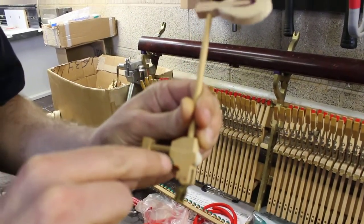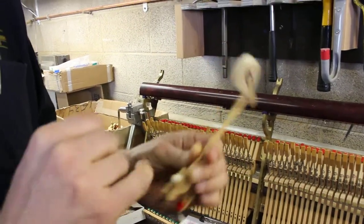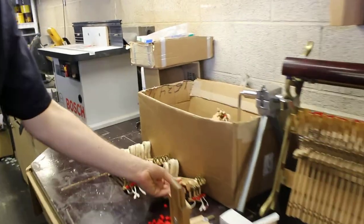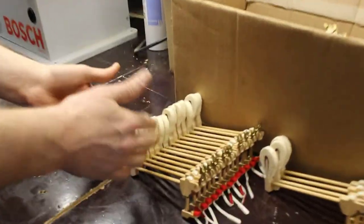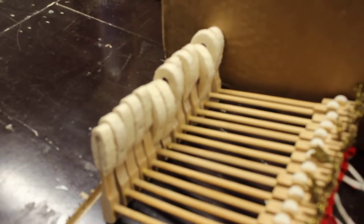Not the leather here, but the two little felt pieces in there were all eaten on all 88 hammers. Have a look at these hammers here — you can see how they're all kind of jagged and just kind of eaten looking, and that's moth damage.